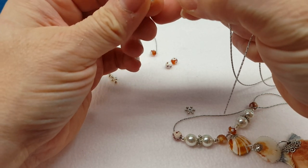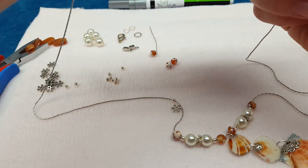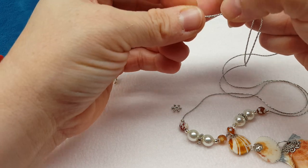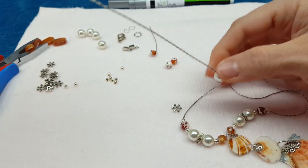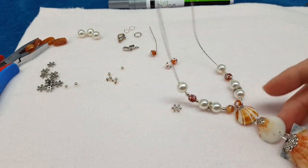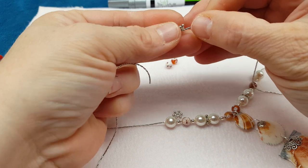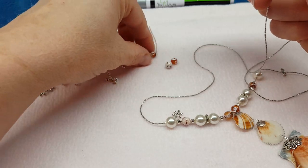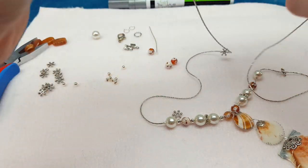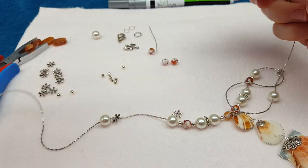I've had this stuff laid out for quite a while on my desk to do this tutorial, and I just hadn't done it. When Dawn asked yesterday how to finish the Coriana chain, I thought that was the perfect opportunity to go ahead and film this. Let's get a few more beads on here. You want to save a couple beads for your bead dangle too — I always put a bead dangle on my pendants because it gives it a little extra something special.